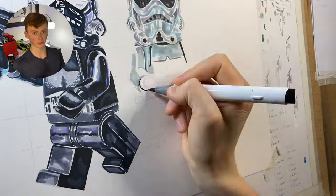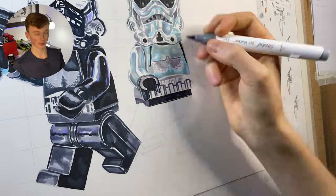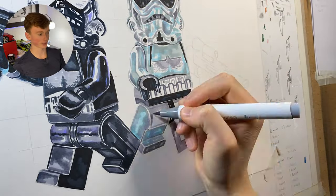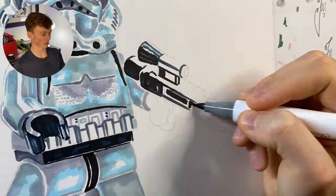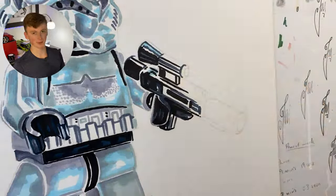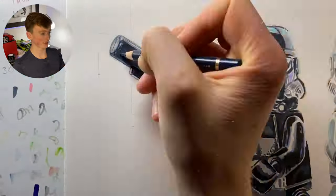On this stormtrooper I'm using much lighter grays — cool gray ones, twos, threes, even some fours in the shadows — along with that black marker and some darker blues in the shadows. On the blaster I'm using some darker grays, cool gray nines, pretty much the same approach as the shadow trooper. Once the marker base is done we can move on to the colored pencils.